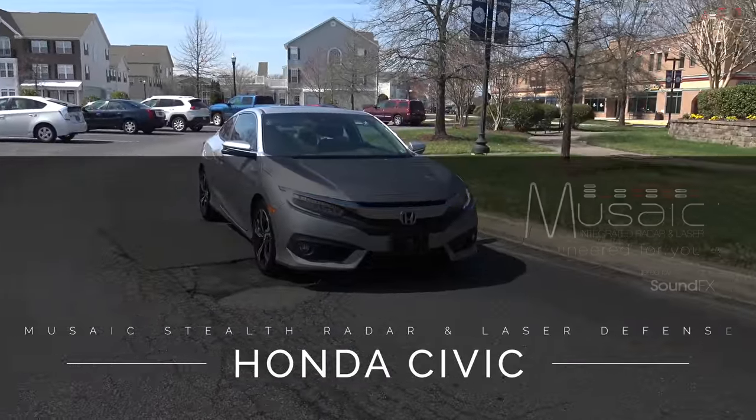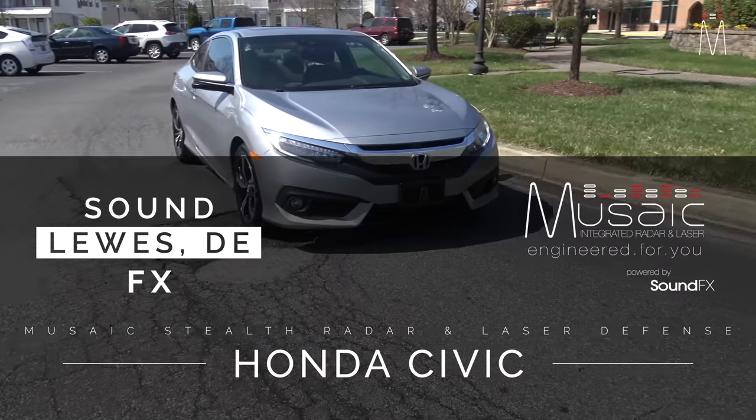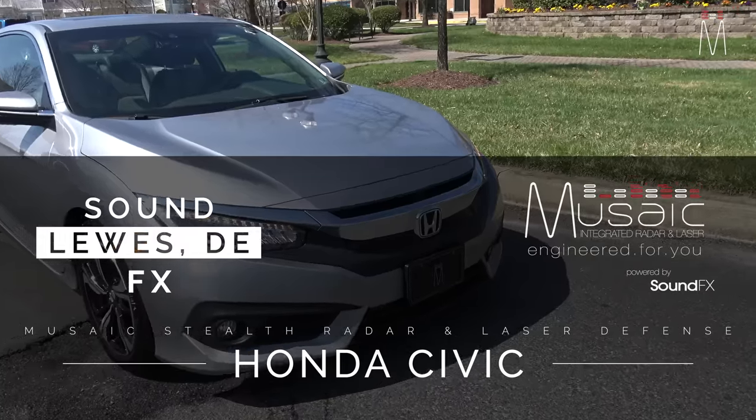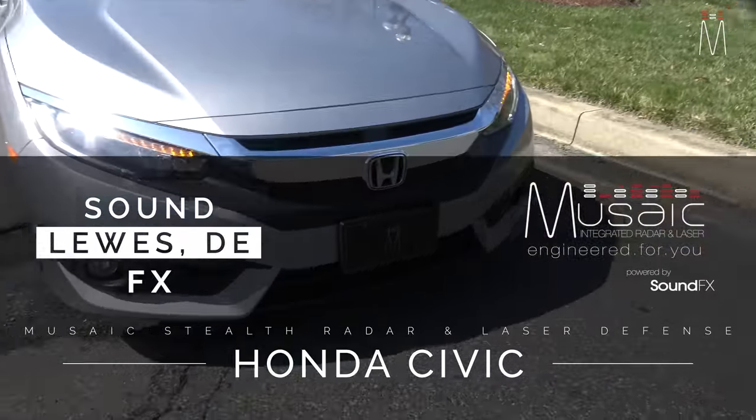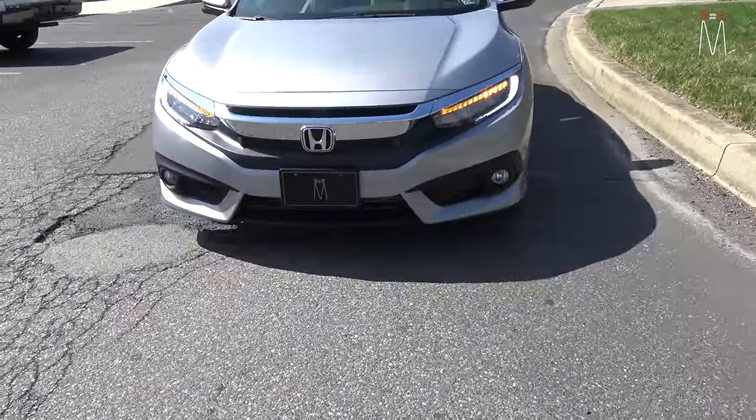What's going on guys, Matt Schaeffer back here with another laser and radar defense system for you. This one is another stealth one — it houses AL Priority diffusers in the front and we're using Net Radar for the radar defense.